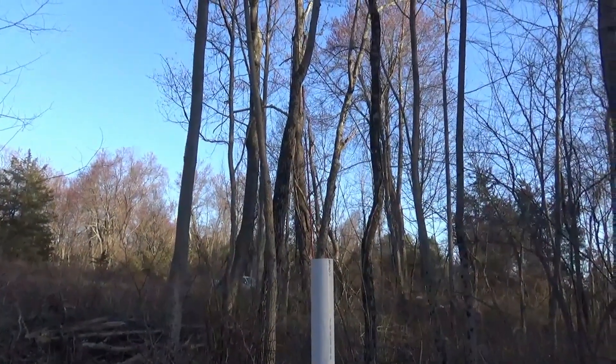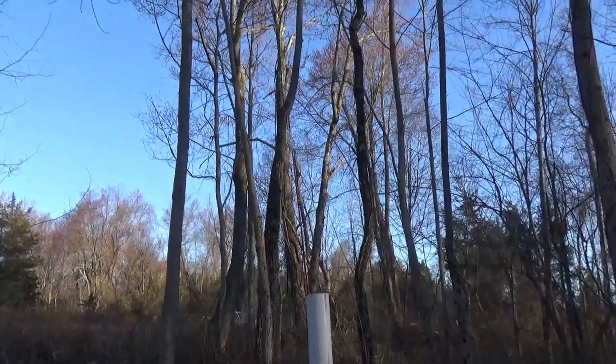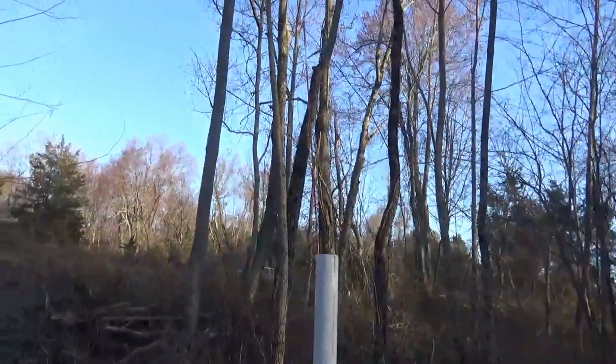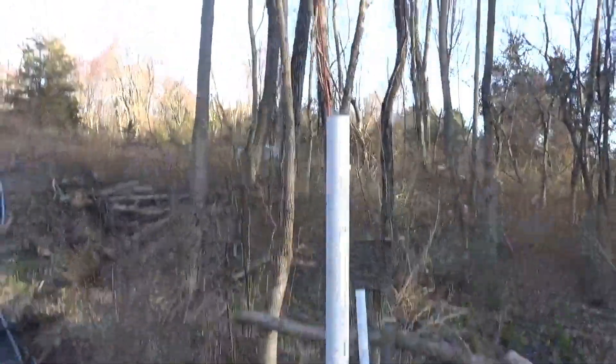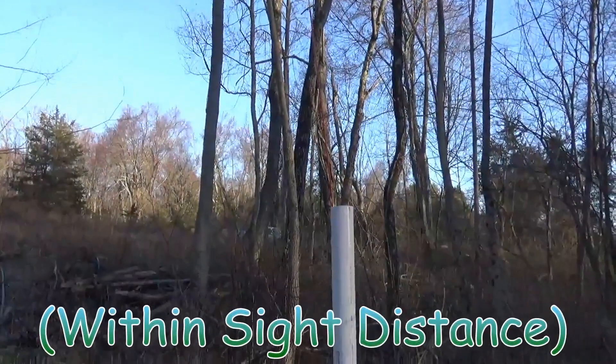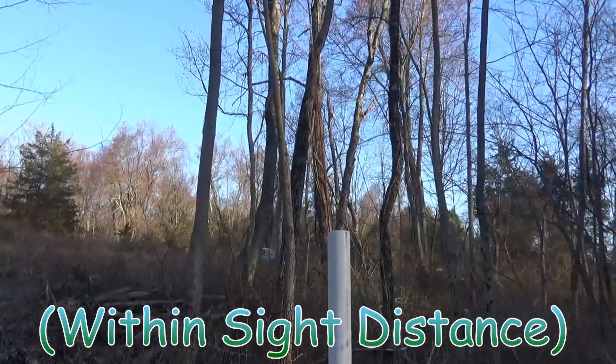What we have is a standpipe gauge. I can either build a ladder to climb up to look down in the standpipe to see where the water is, or I can set a gauge up like this so I can see remotely where my water level is actually sitting.